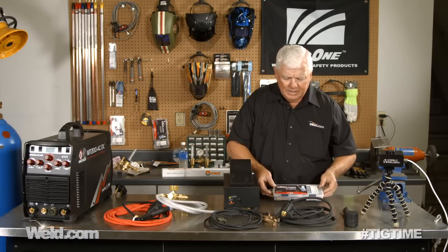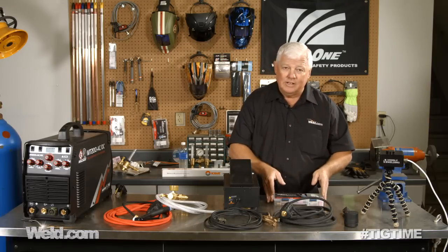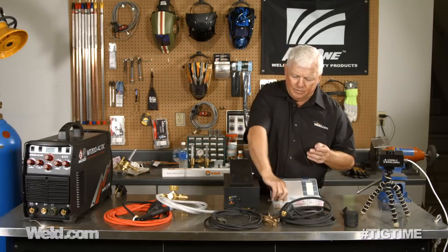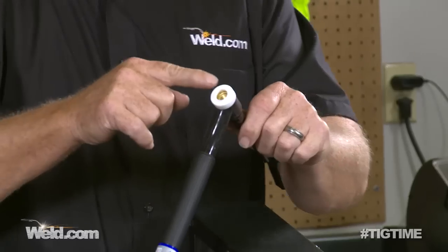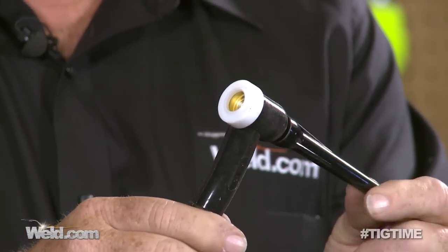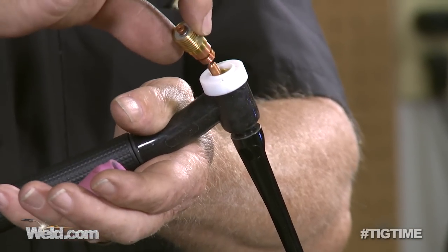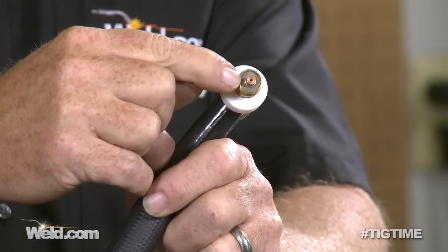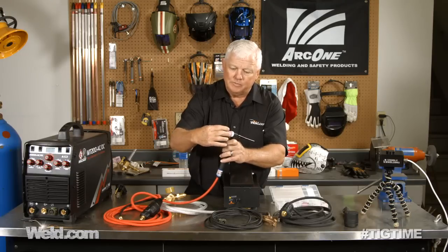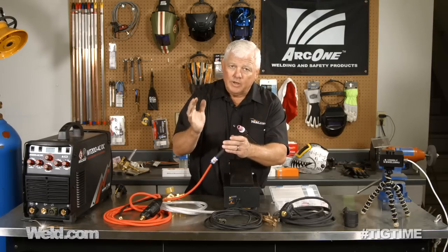Another thing that comes with it: when you first get your TIG machine, typically you get standard cups, collets, and collet bodies. Well, this comes with the stubby gas lens, and I recommend it highly. I'm going to show you right now how to install it. If you've never done it before, it's easy. This insulator comes in the package — put the insulator on, back your back cap off just a little bit, and drop in your collet. Take your gas lens — a gas lens distributes gas and has a series of screens in it. Then put on the cup; this one happens to be a number seven cup. Put your tungsten in, stick out about a quarter of an inch, and you're ready to go. Everything you see here comes in one box ready to go.